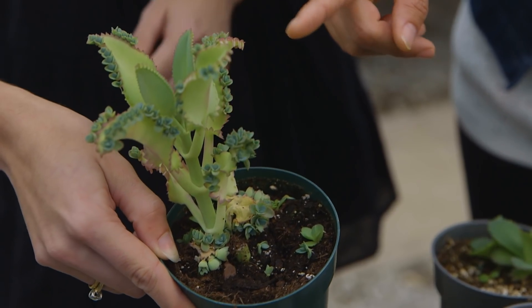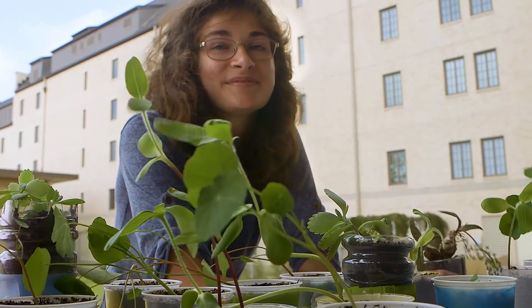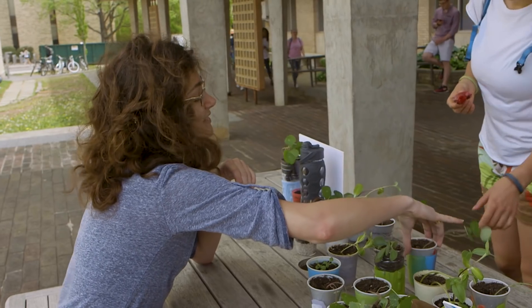What really drew me to the University of Arkansas and Northwest Arkansas as a whole was the environmental awareness and everything that they love to do. We're all pressed for time and we all wonder how she has time to do it — somehow she manages it, and I think that's just really special.